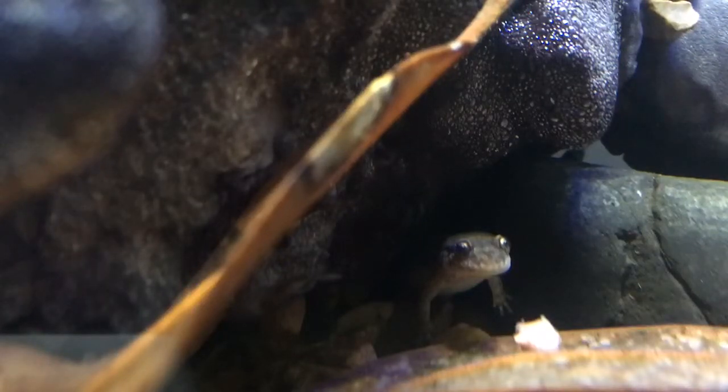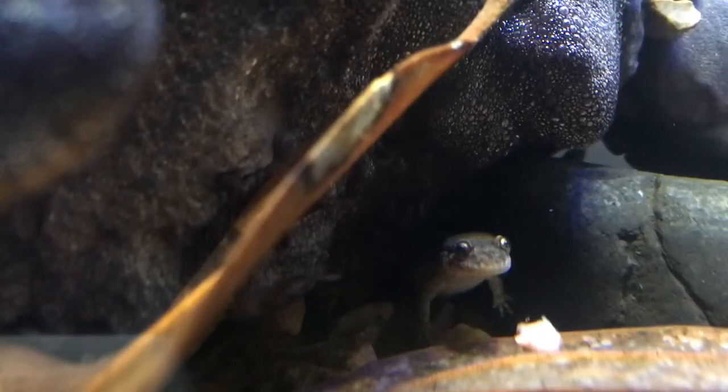Hey guys, Ron for Functional Aquatics, and I'm shooting this video of the dusky salamander who's been spending quite a bit of time in the water feature portion of his aquarium.